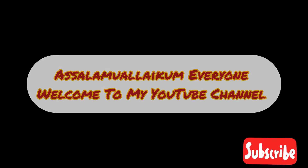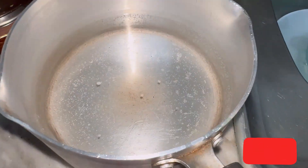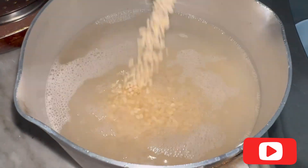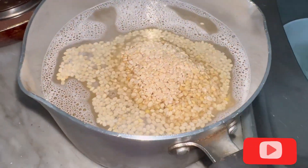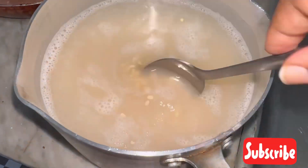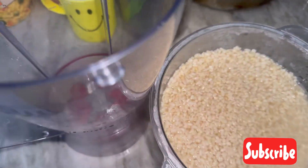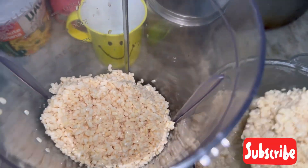Assalamu alaikum everyone, welcome back to my channel. Today we are making ullundu vada or medu vada. Take 500 grams of urad dal and soak it in water, keep it overnight. The next day you can strain the water and grind it.